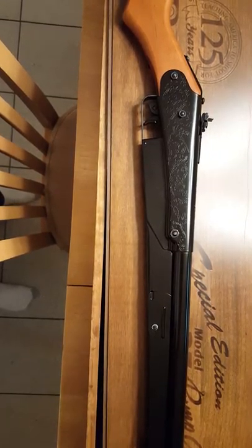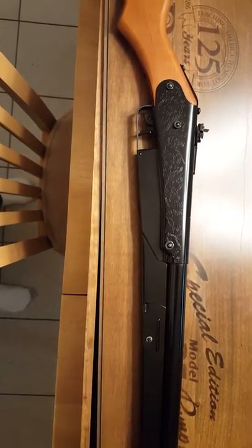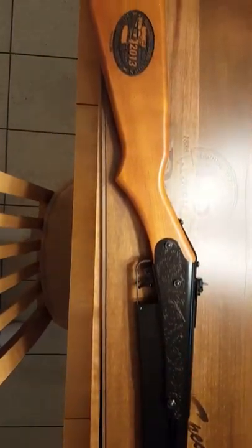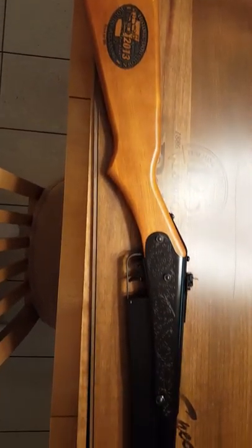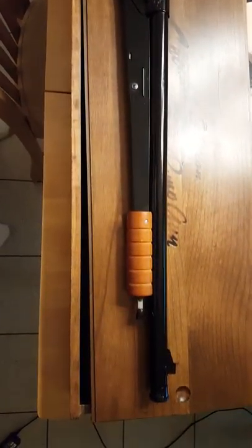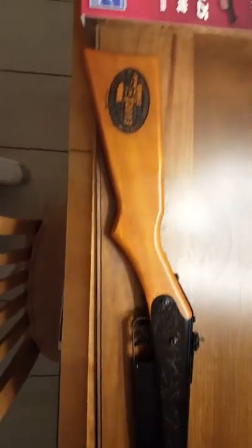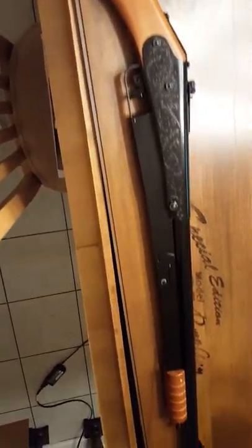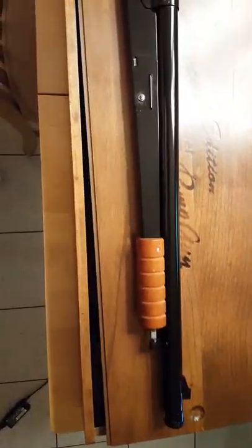Hey YouTube, you're watching It's All About Air Guns, and we're bringing you another video, this time about a Daisy Model 25 pump gun. This is it — nice looking gun, it almost looks like a pump shotgun, doesn't it, with that little corn knob handle on the end.